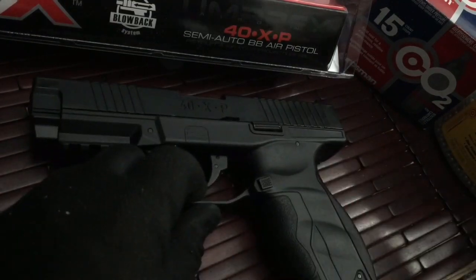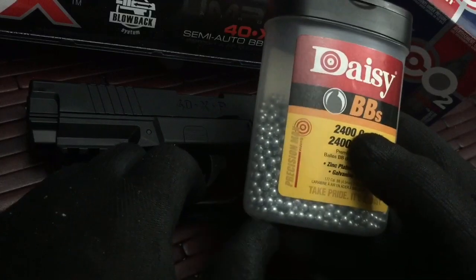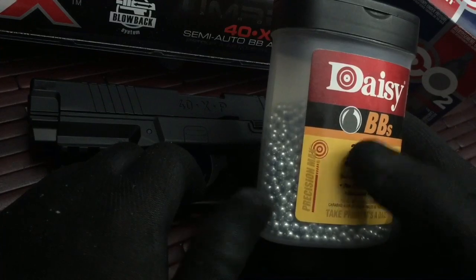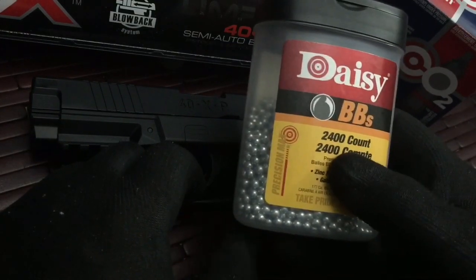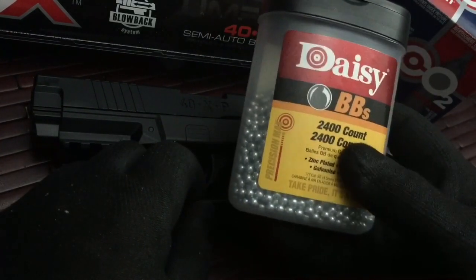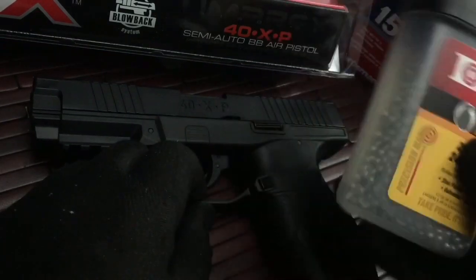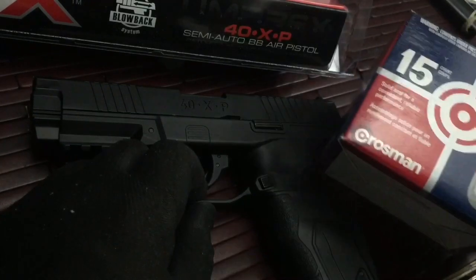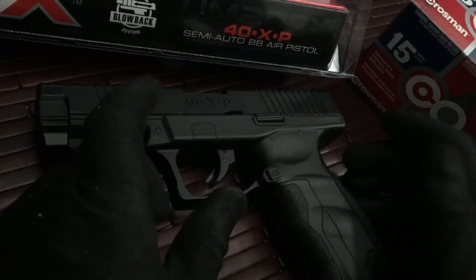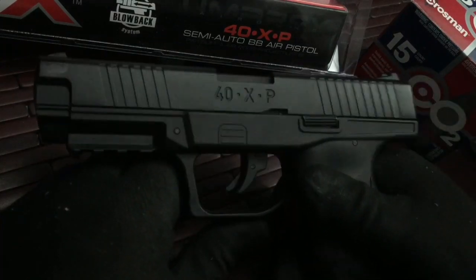I was shooting the Daisy Steel BBs. I like these because I shoot into a wooden fence sometimes and the steel BBs won't bleed like the Copperheads will on the Crosman's. You can shoot whatever BBs you want — they all weigh about the same and are about the same size. I was using the Crosman CO2s and they worked out really nicely. The CO2 lasted pretty good, no problems, no issues. The gun was fun to shoot.